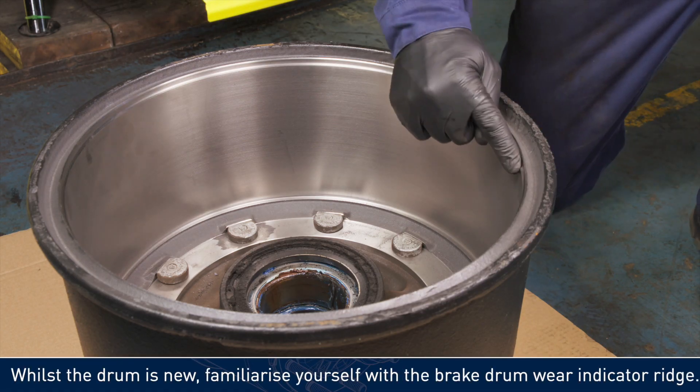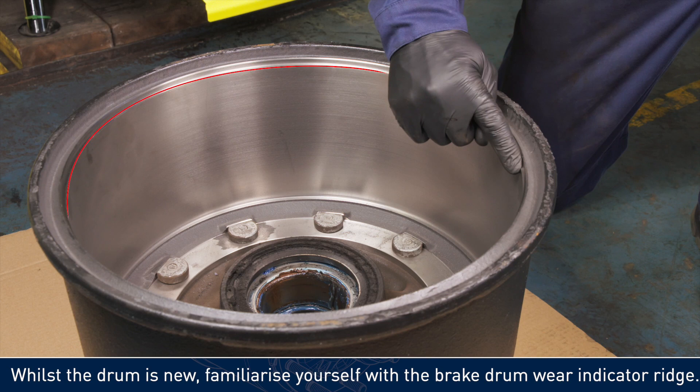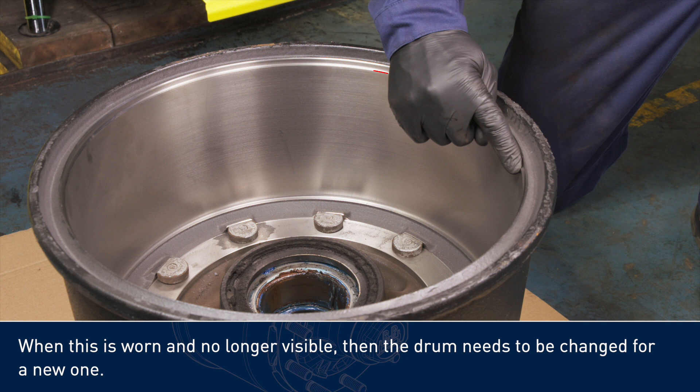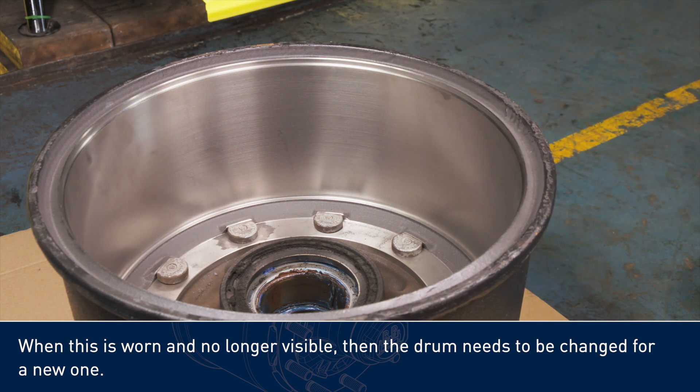Once the drum is new, familiarise yourself with the brake drum wear indicator ridge. When this is worn and no longer visible, then the drum needs to be changed for a new one.